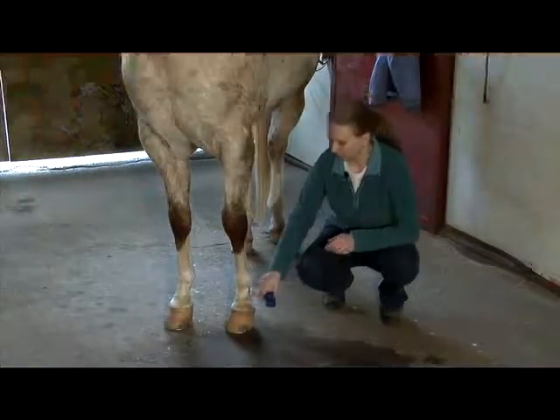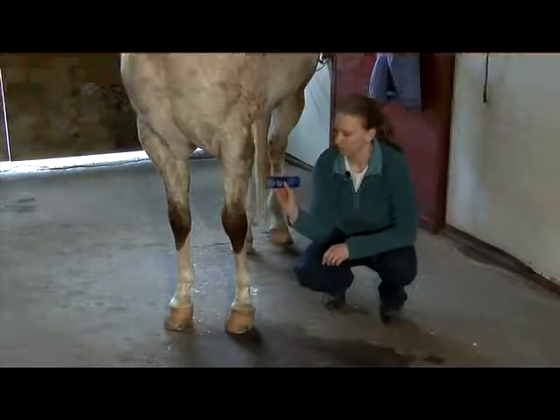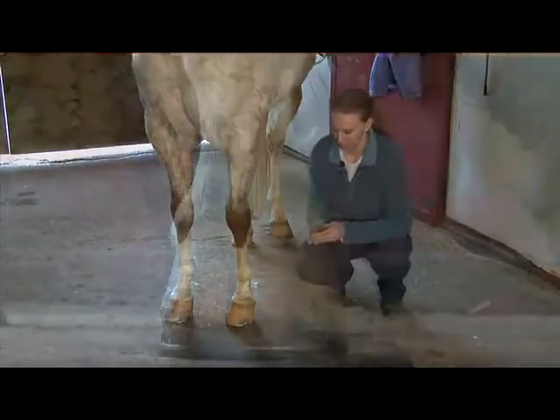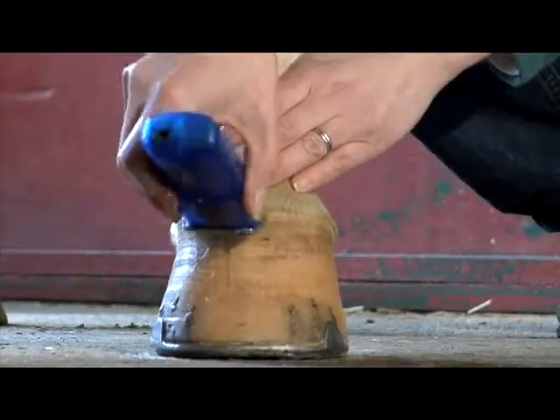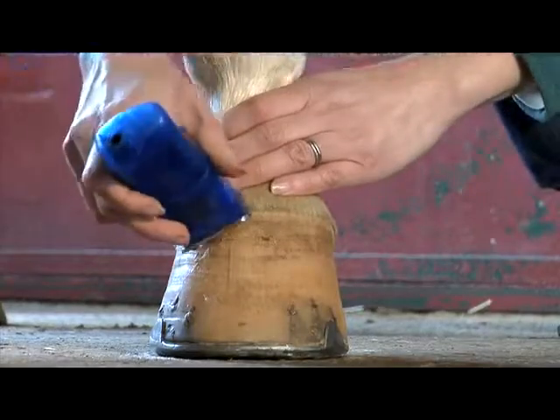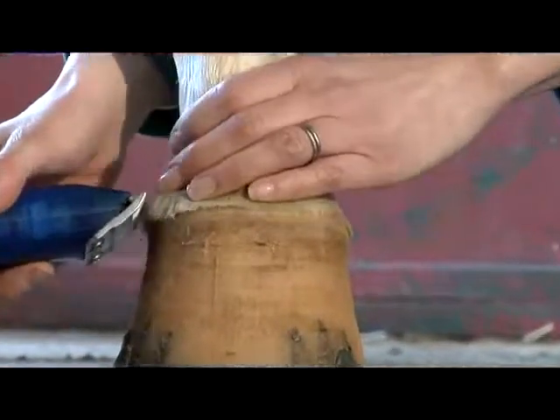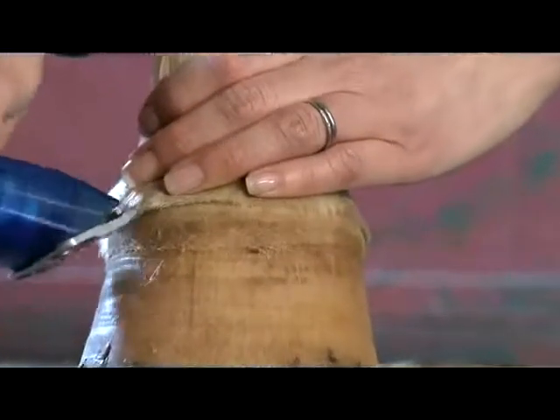Next we're going to clip around the coronary band, and we're just going to use these cordless clippers so that the cord doesn't get tangled around his legs. Just use upward strokes to even out the long hairs that grow around their feet — it just makes it look a little tidier.